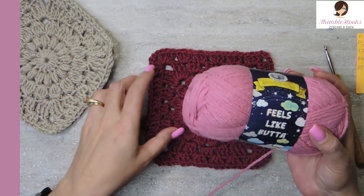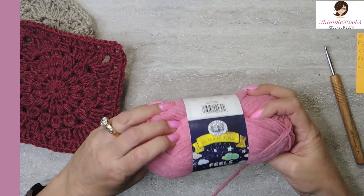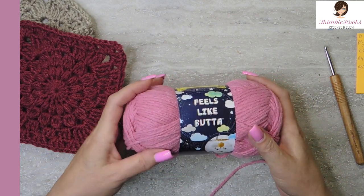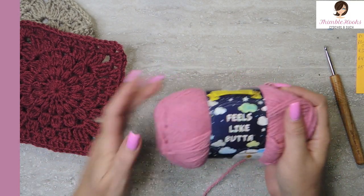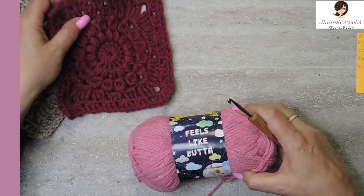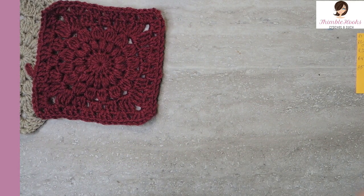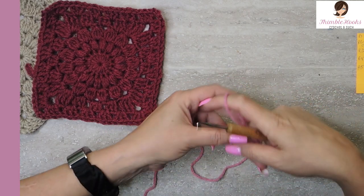I'm going to use Feels Like Butter in Dusty Pink — Lion Brand Feels Like Butter. This stuff is awesome. It's so squishy, and a five millimeter hook. Let's get started. It's really simple, I promise. You make these pretty darn fast too.